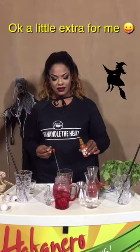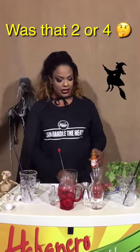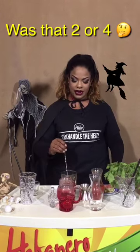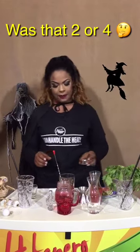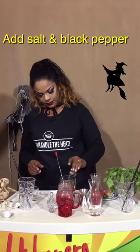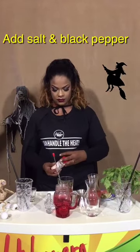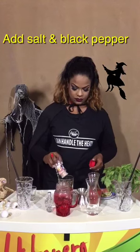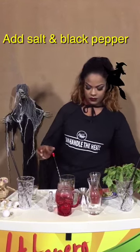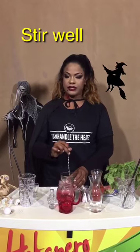I love 2 dashes. If you like it extra hot, you can always add more. You add salt and black pepper to taste. And mix. Some people like it shaken — I prefer it too.